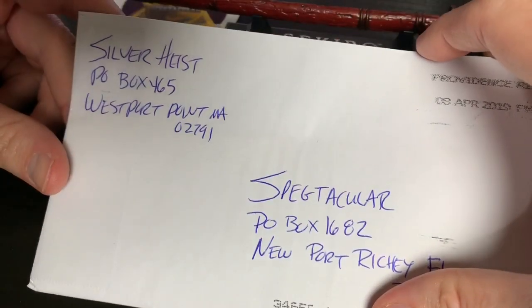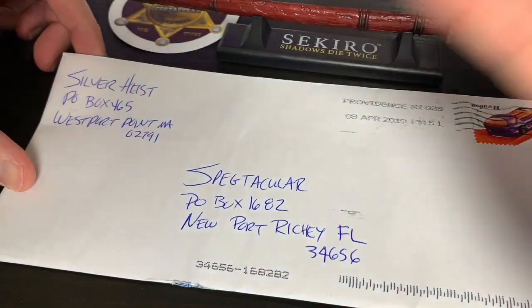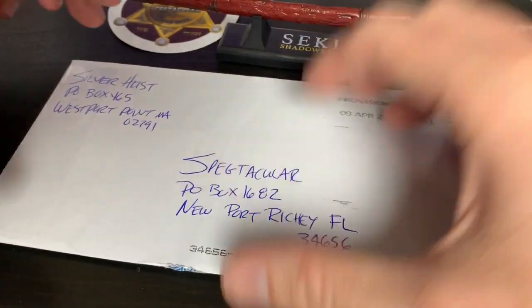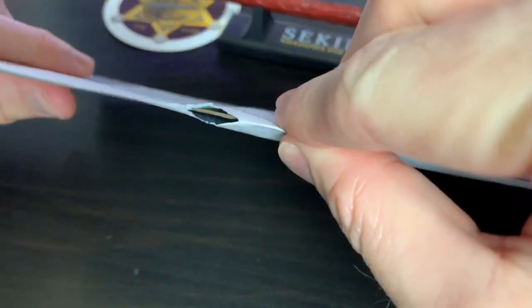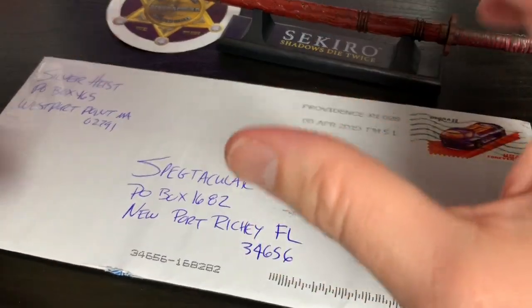So there's his P.O. box. I'm sure he doesn't mind me giving that out. This is a YouTuber — he has some really cool stuff. I just love the guy's voice; to me it's just an interesting voice. And look at that — it looks like the FBI got into this thing a little bit right here, probably because of the name Silver Heist. They're probably like, uh-oh, let's see what that guy's up to. So let's open that now.